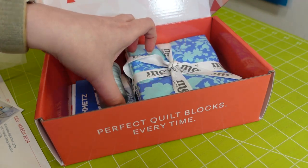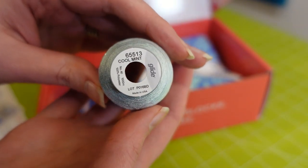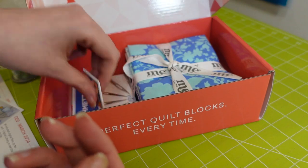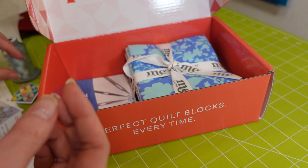Maybe it'll open up later in the summer. Then we have the Glide thread in Cool Mint — this is my favorite thread for the embroidery machine and my favorite for quilting. Love this stuff. And we have a little pin here with our drunkard's path block.